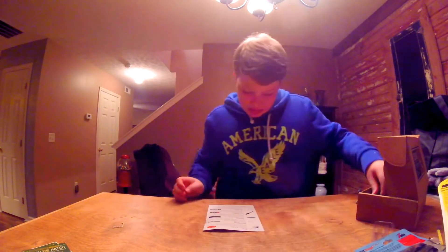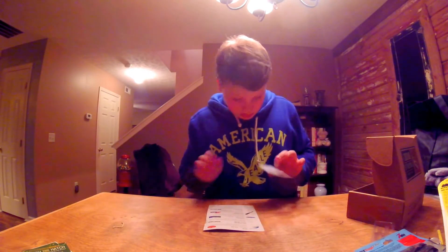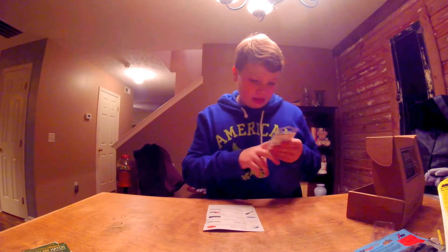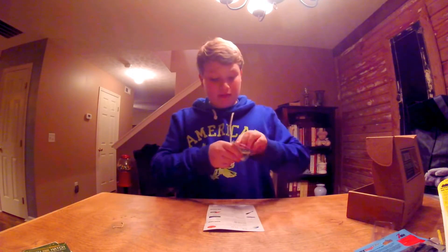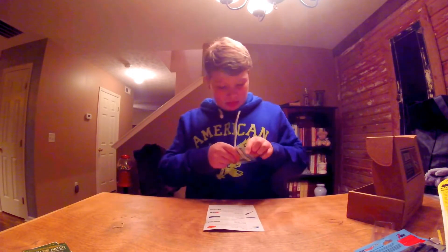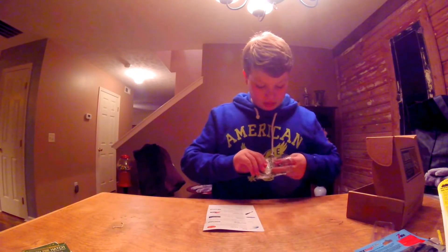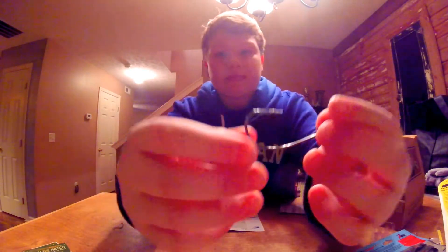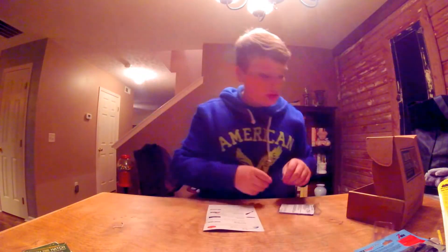Next we have the Big Mouth light wire 5/0 hook, five pack. They give you a five pack — usually they don't give you a five pack, so that's cool. I'll get one out to show you. It's a big old hook. Been needing some 5/0 hooks.